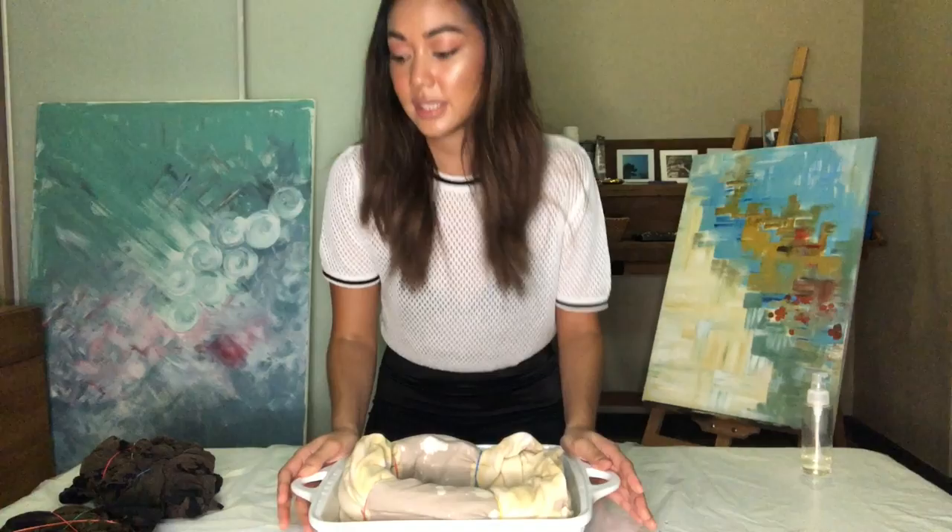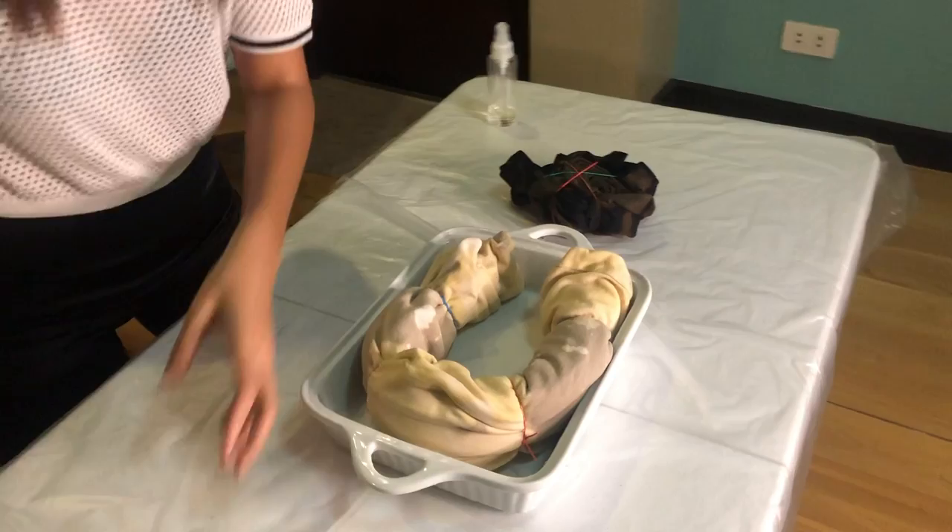I don't mind that the other sections have splatters of the bleach — I think it'll add to the design later on. So now we're done doing the bleaching process. I'm gonna let all three t-shirts sit — we have the sausage roll, the cinnamon bun, and the scrunchie. I'm gonna leave them here to soak for a couple more minutes and then I'm going to rinse each of the t-shirts out. I set the timer for 15 minutes but I left these out for almost 20 minutes.